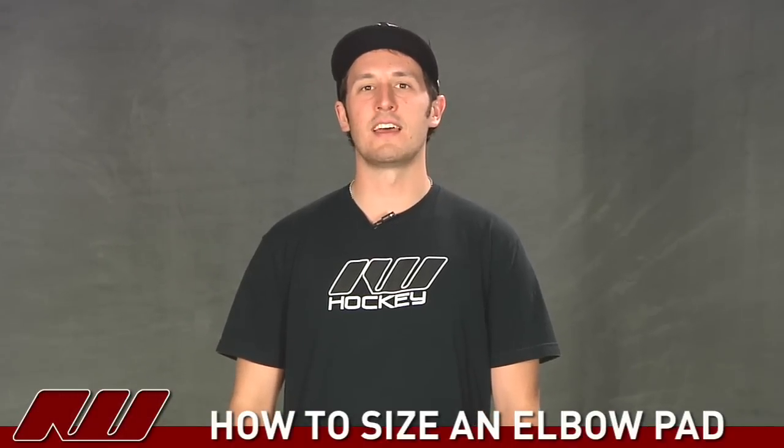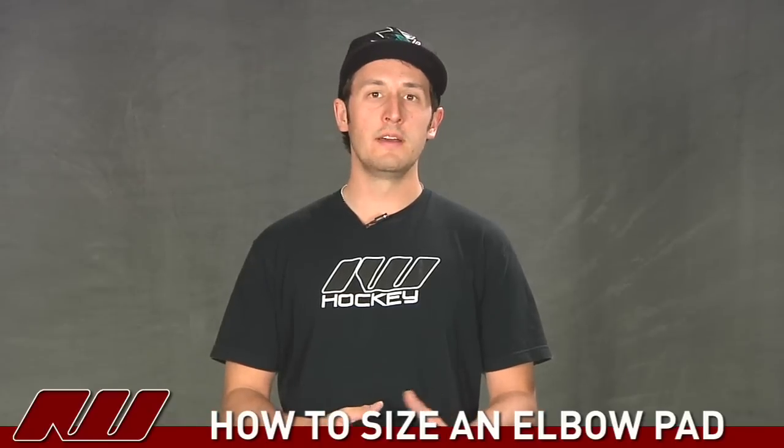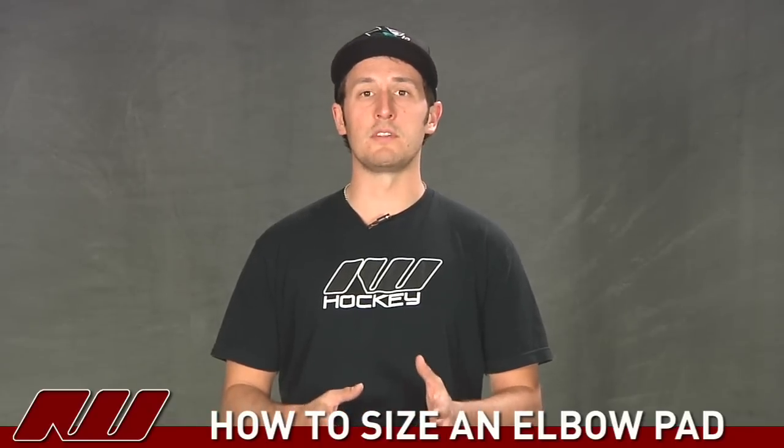Hey guys, my name is Tyson and today at iDubHockey we're going to be going over how to size a hockey elbow pad and also how an elbow pad should properly fit.